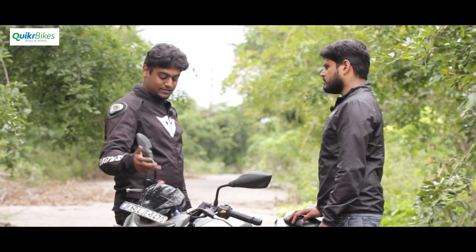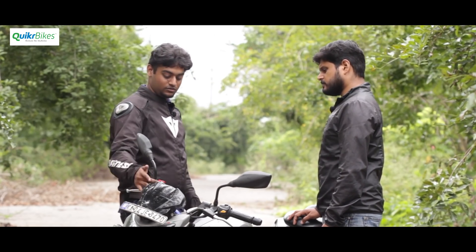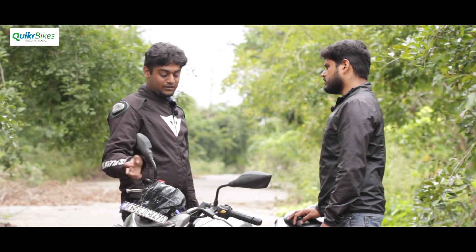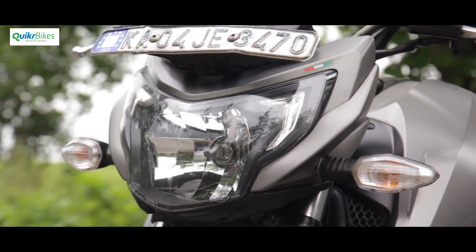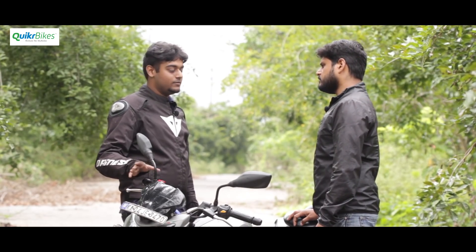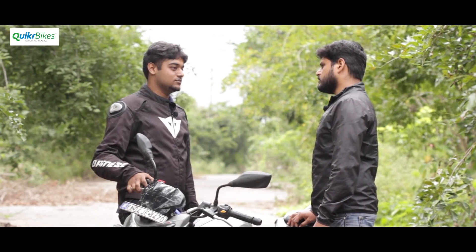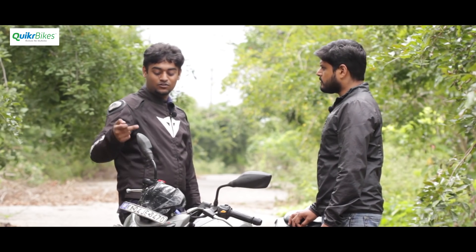He got the updated brake parts from the service center — if you have the 2016 version and aren't happy with the brakes, you can talk to your service center and get it done. Another suggestion is the headlight — you don't need LEDs or HIDs, just switch to a Philips H4 55-60W bulb. The high beam is all right, but the low beam isn't satisfying at highway speeds at night. The Philips gives a white light that also matches the DRLs.